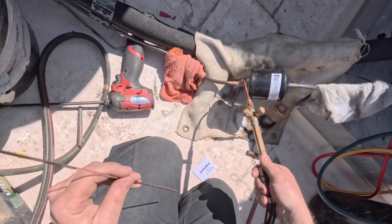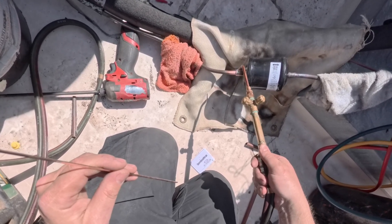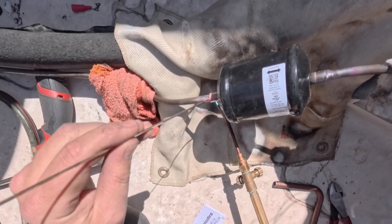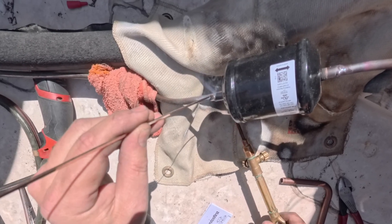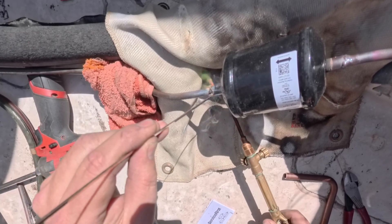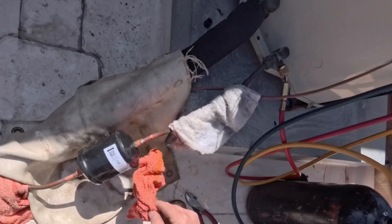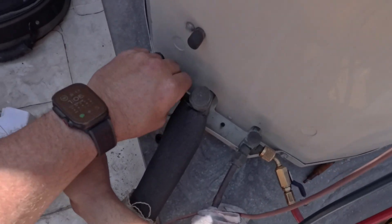Same deal — get this all nice and hot, go underneath, touch the solder to it, it's going to liquefy and pull under to the other side. There we go, and we are done. Clean our brazes, and we will go ahead and pressurize the system to 300 psi, assuming the brazes don't leak.